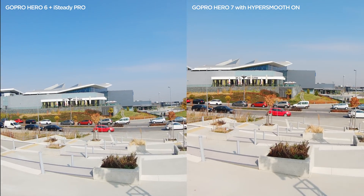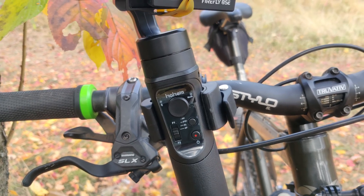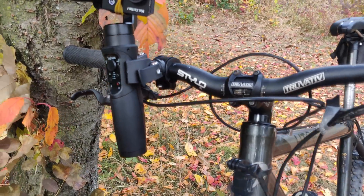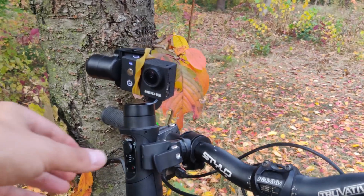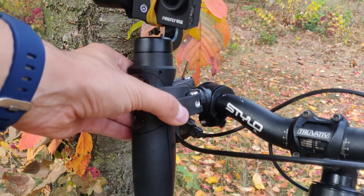It was a good opportunity to test this gimbal with a bike mount. I'm overall disappointed with the holder design — not the gimbal itself, but the holder causes all these vibrations. I'll be searching for a new one, and if somebody can recommend one, I'd be very happy to try.